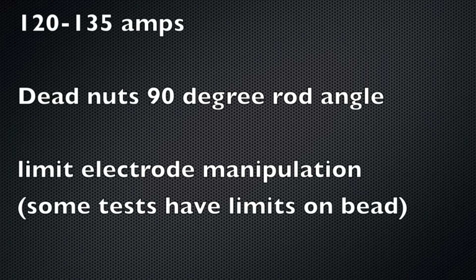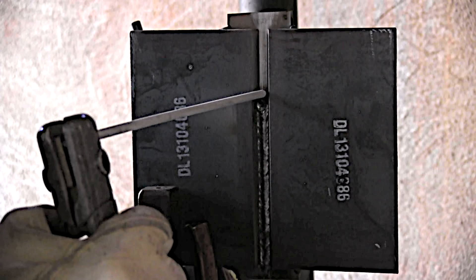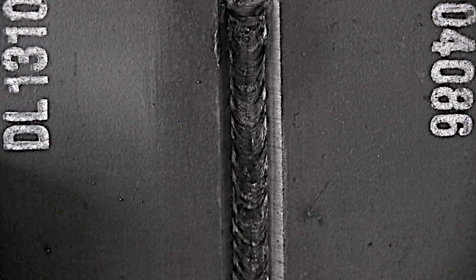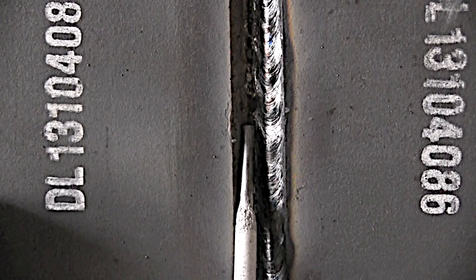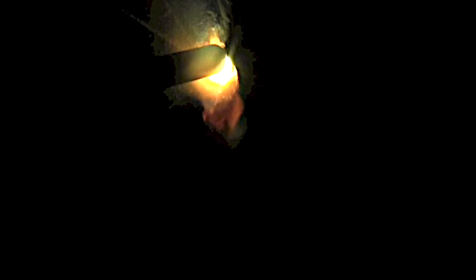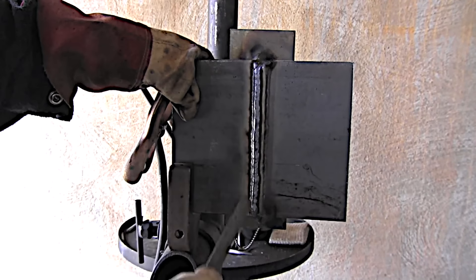A 3G plate test is very common for shipyards, and often you'll do a 3G in conjunction with a 4G for an all-position qualification. A typical scenario is a quarter-inch gap with a quarter-inch backing strap — I'd choose the full quarter inch, maybe even the full tolerance, to have enough room to get that root pass in. That root pass is super important on a plate test with a backing strap. I can't emphasize enough: spend a lot of time on padding beads vertical uphill because that's what will prepare you for this test better than anything.